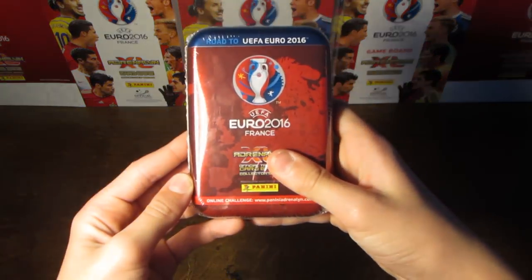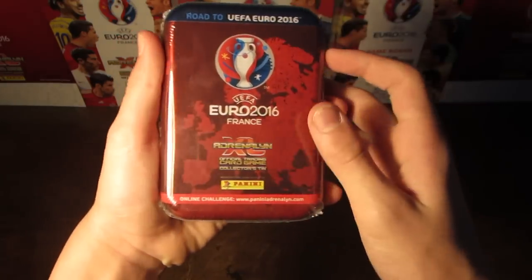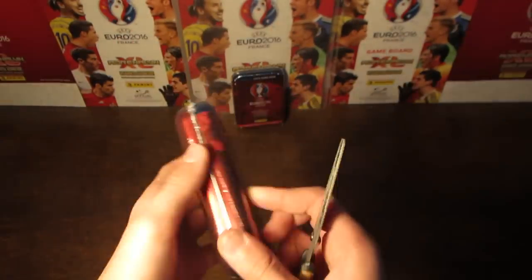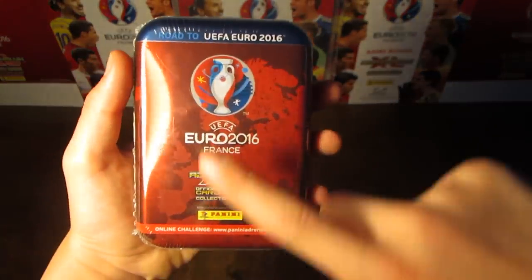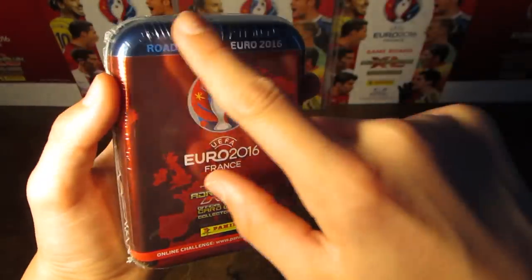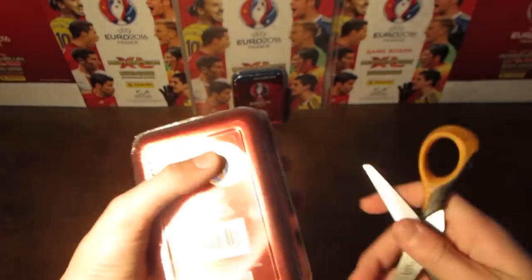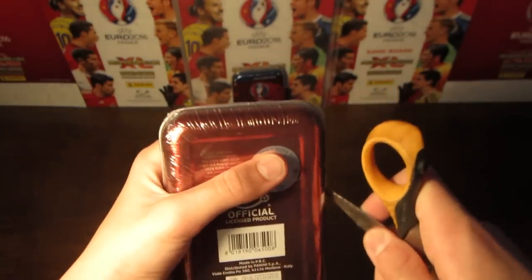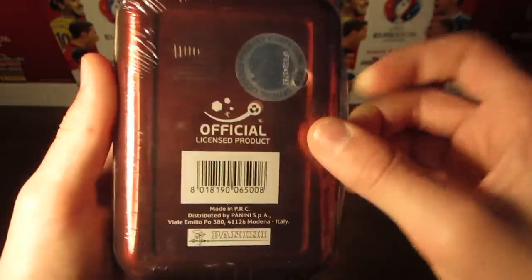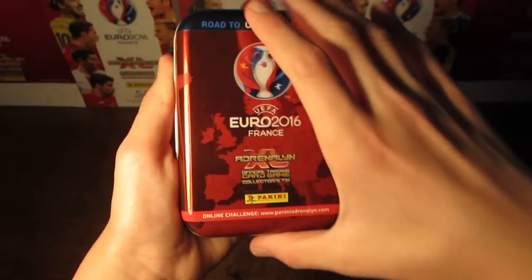In today's video, I am going to be opening this UEFA Euro 2016 Road to the Euro 2016 Adrenalyn XL tin. You can see the design there — we've got a picture of Europe in the background, then the usual logos on the front, and of course it is all themed in red, blue, and white, which is the French colours, as France are hosting the 2016 European Cup. And then on the back there, we have the official license sticker as well.